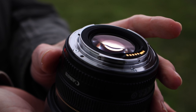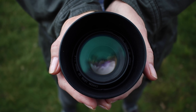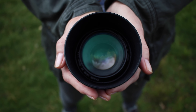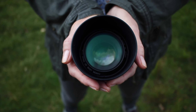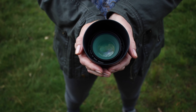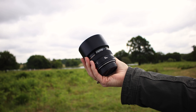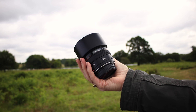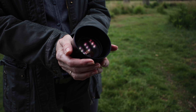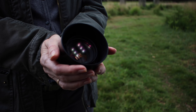Bear in mind that a 50mm is only 50mm on a full-frame camera. If you have a crop sensor, the focal length changes. You can look up the crop factor of your brand or camera, but on Canon it's 1.6. This means that a 50mm lens on a Canon crop sensor is the equivalent of 80mm. This isn't vital to know, as you won't run into this too much, but it's handy information.